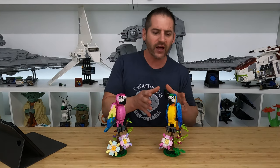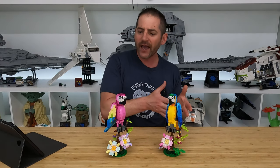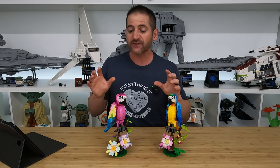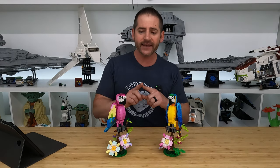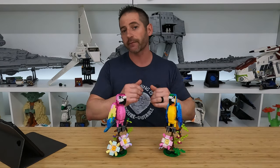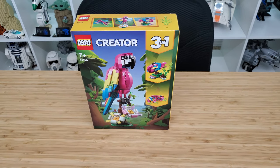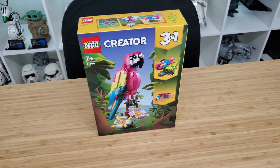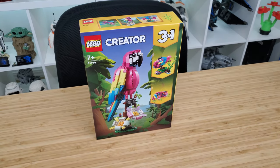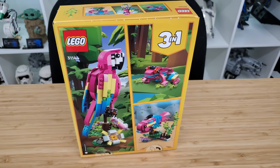Right here we have the LEGO Creator 3-in-1 Exotic Parrot, which has been out for a little while. And we also have the newly announced Exotic Pink Parrot. It is set number 31144, contains 253 pieces, and will retail for $20 US dollars. It will be available to purchase as of August 1st.